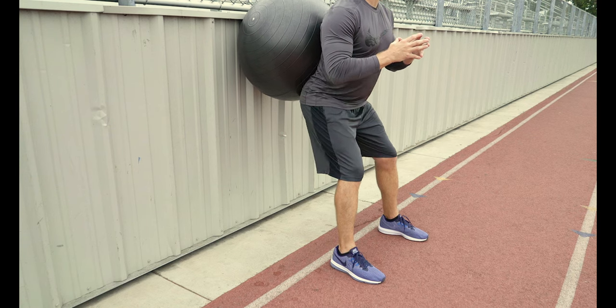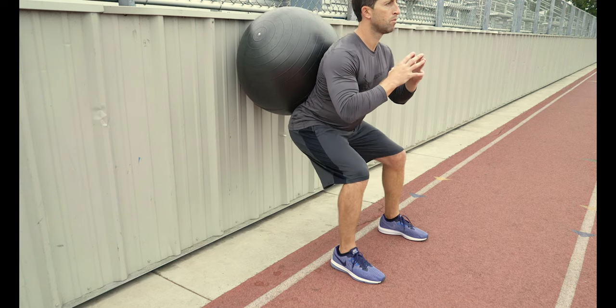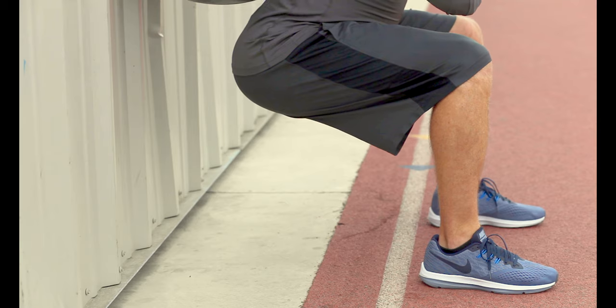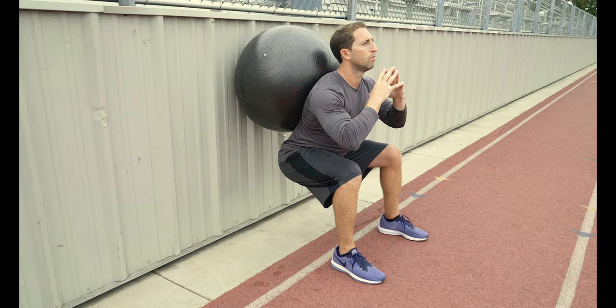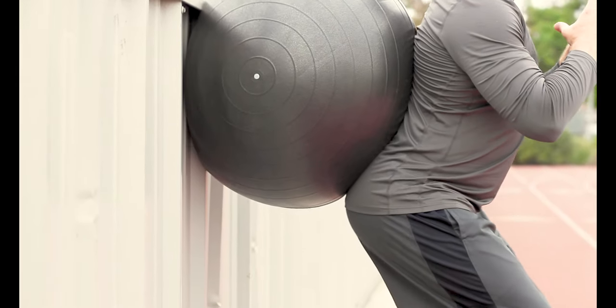Position the ball in the curvature of your lower back. Start by shifting your hips back, then drop down into a squat using the ball for support. It's important you get all the way down to 90 degrees to get that full range of motion. Your weight should be on your heels and you should feel your glutes, hips, and hamstrings activate as you go up.